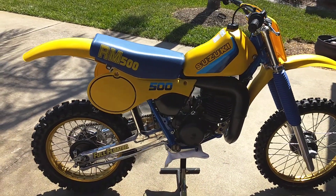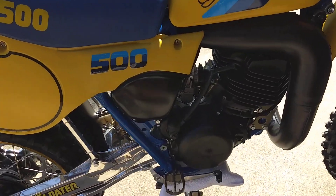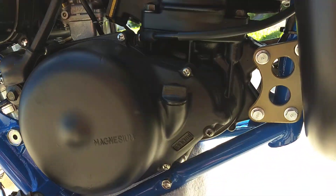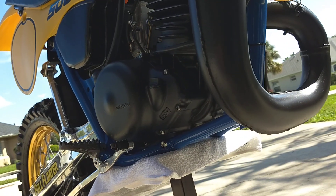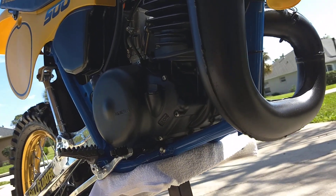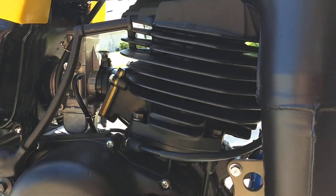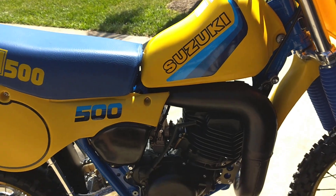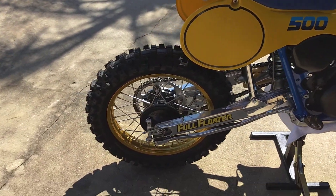A lot of work went into this one. The motor is totally rebuilt — all bearings and seals, and a rod kit, which is really tough to find for these. I left the bore alone actually, because it was so nice. Stock pipe, silencer is aftermarket, but you get the idea.